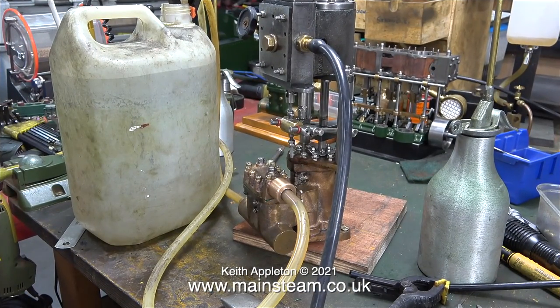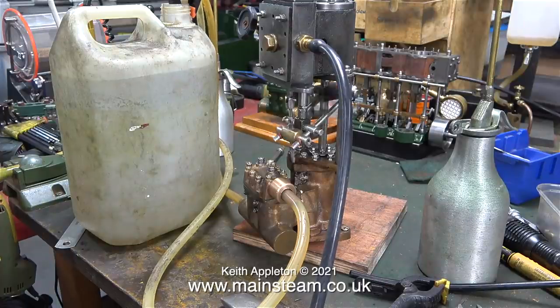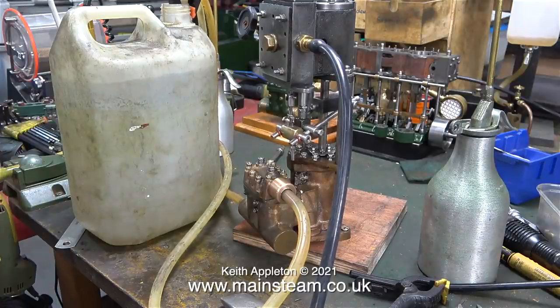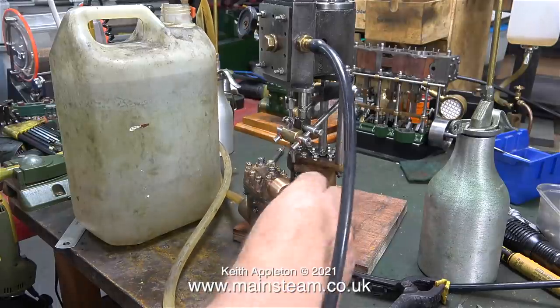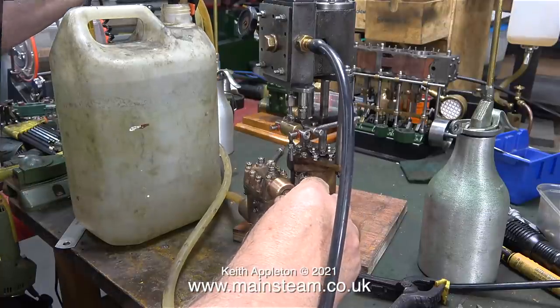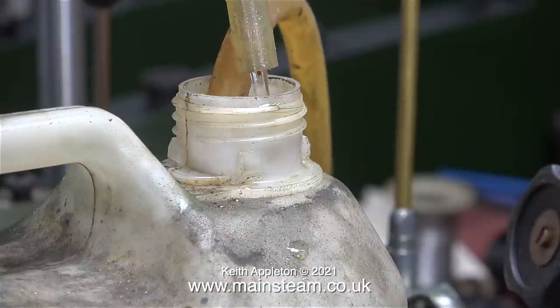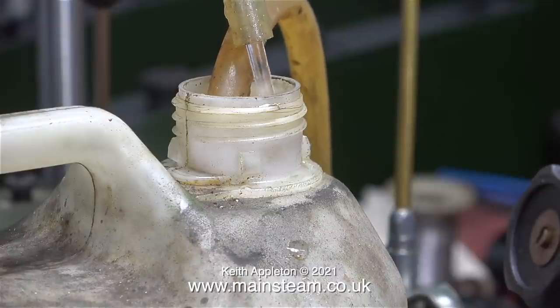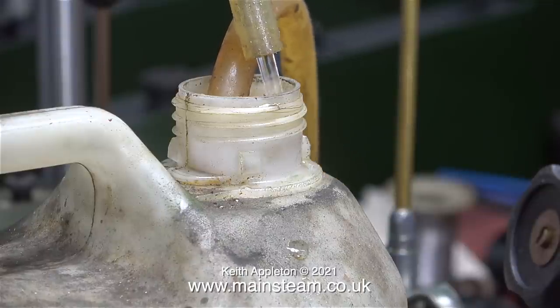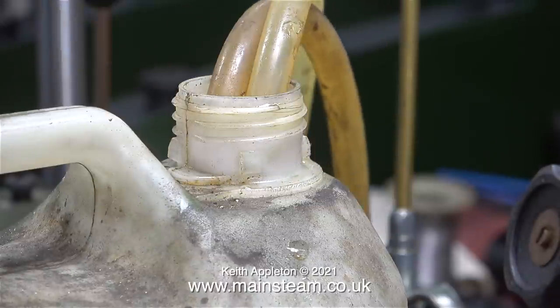As this is a water pump, I think it's a good idea to test whether it pumps water — and indeed it does, and very well. Unlike the test in an earlier episode, the pump is now self-priming and in no time at all it's pumping water to and from the water container. And unlike the initial test when I first started to dismantle the pump, this is now double acting. The question is though: will it pump against boiler pressure?